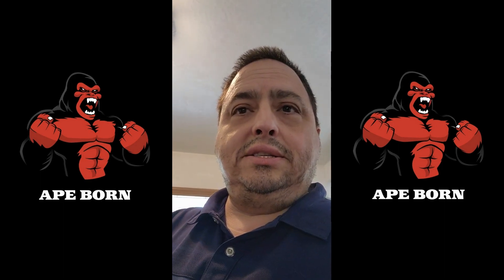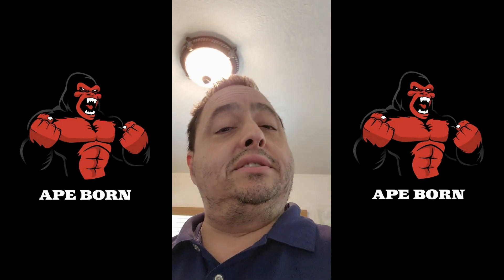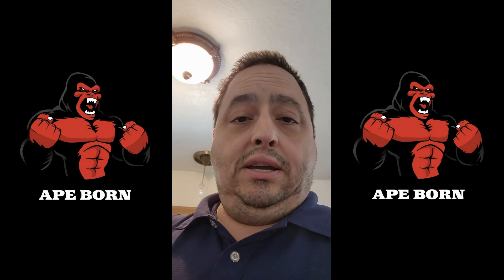I'll provide Apeborn with feedback on that and see if any adjustments are planned. Thanks again — keep an eye out for the updates, please subscribe and give a like if you enjoyed the video. If you're looking at buying an electrostimulation device: I'd steer away from Tactical X, which felt cheaply made. Between Apeborn's old and new device, go with their new one.